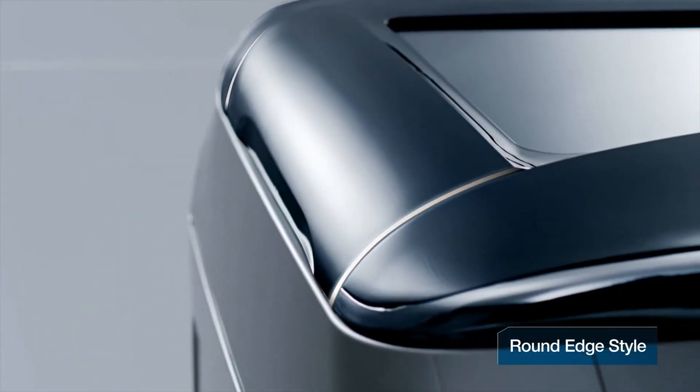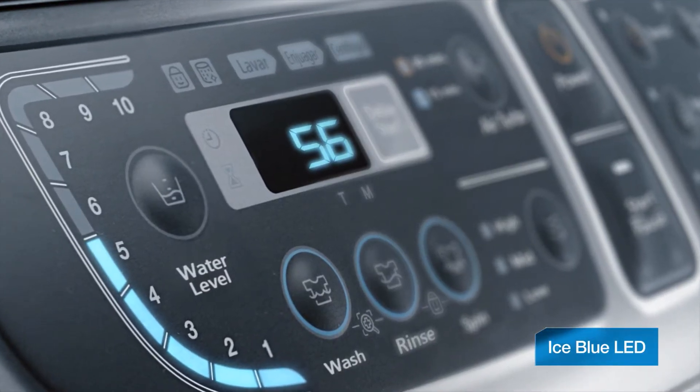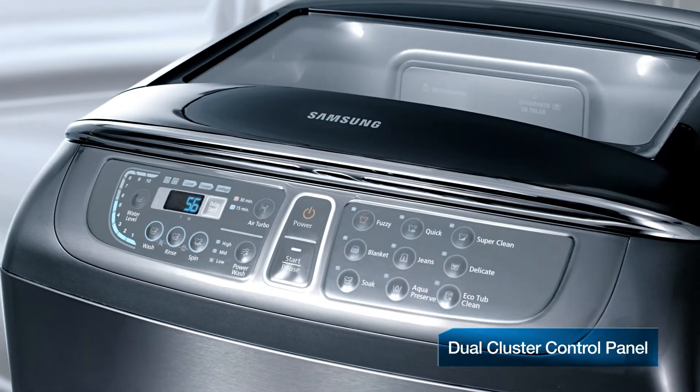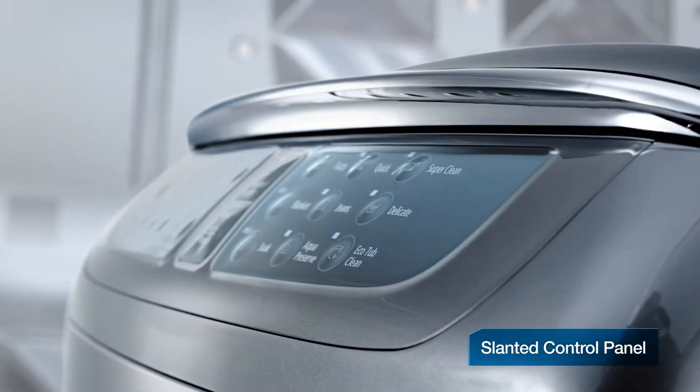Beautiful round-edge design with perfect curves. A dual-cluster control panel with separately divided preset courses for left and right sides. Ergonomically designed slanted control panel.